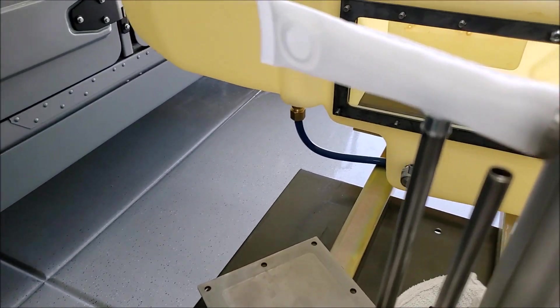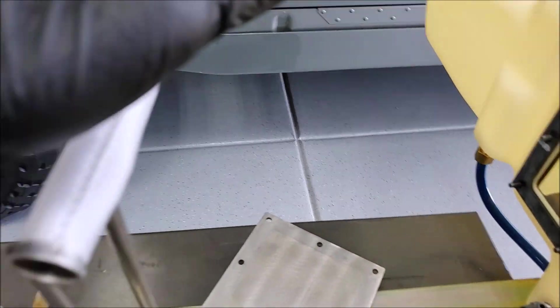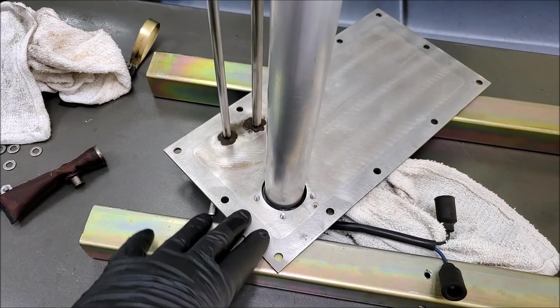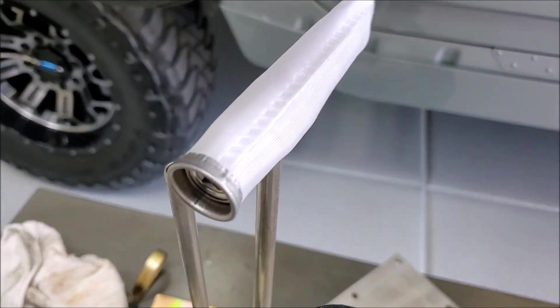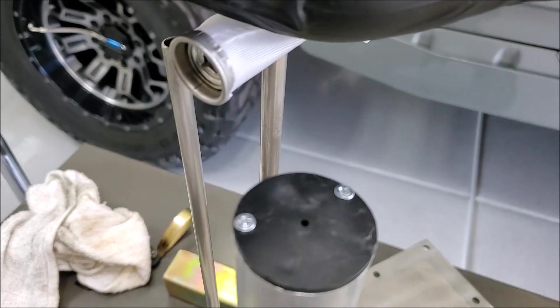I'm going to test the sending unit and then replace the baffle, get all the new stuff put into the new opening, and get everything changed over. Then we should be ready to pop the new tank back in.